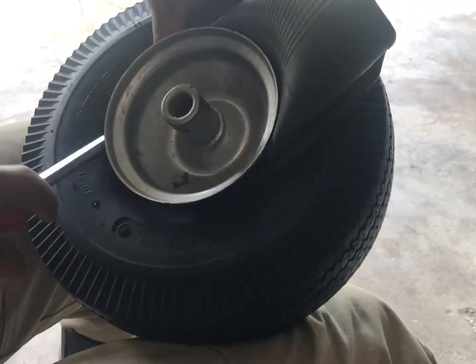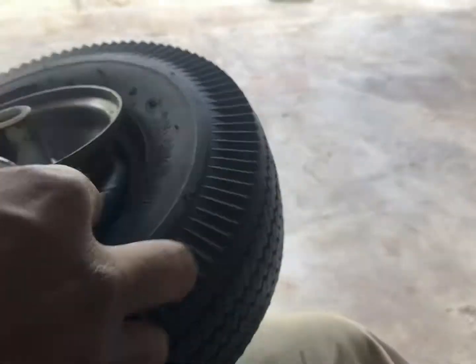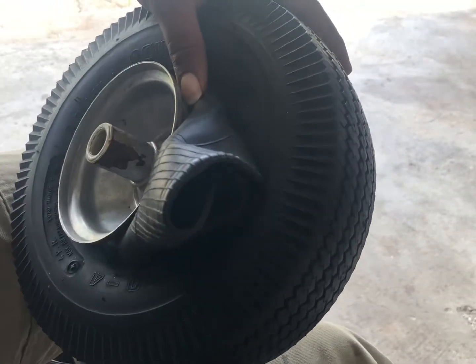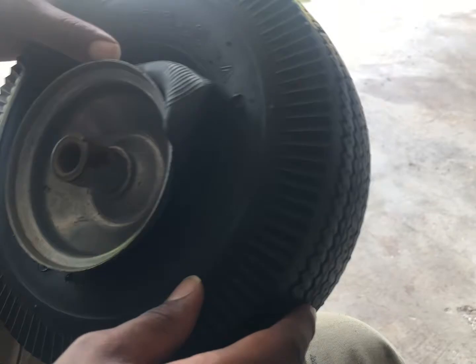I'm going to add the rim. I'm going to add some green. And this is how I put it on the rim. I don't know if I put it in a form.